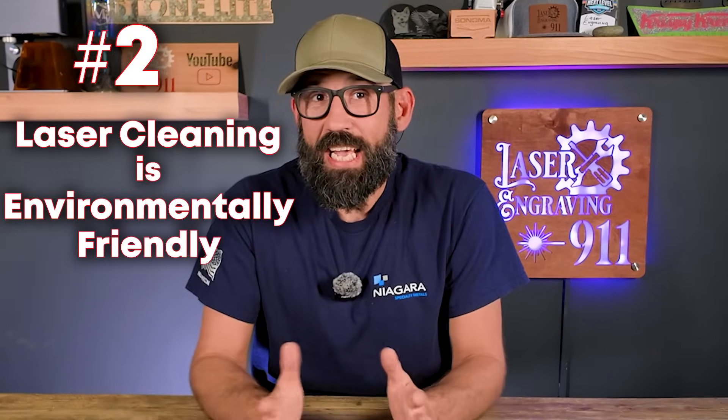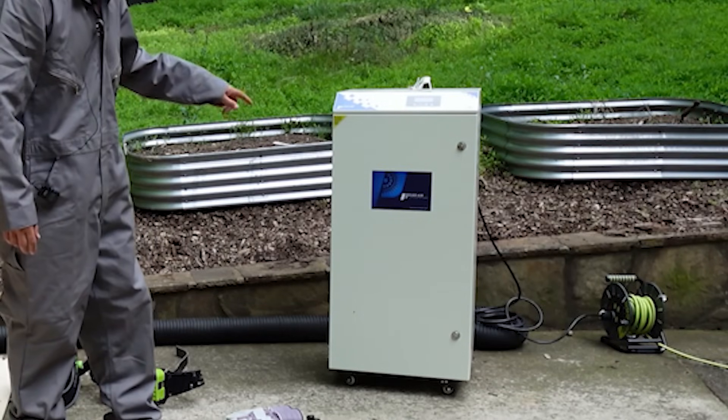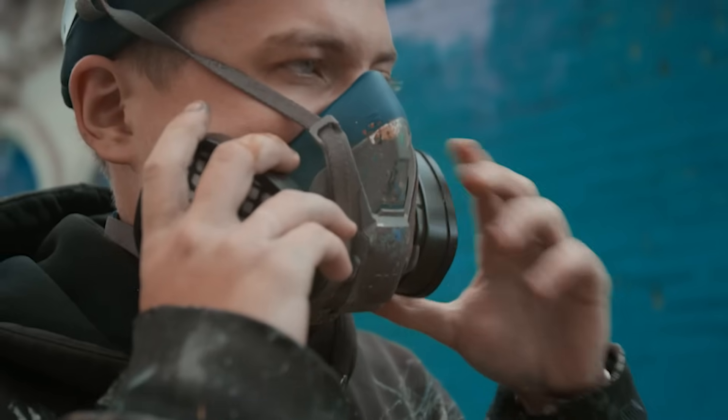Number two: laser cleaning is environmentally friendly. That's true — laser cleaning is a green and sustainable option because it doesn't use chemicals or abrasives. Unlike sandblasting, chemical, or water-based cleaning methods, there's practically zero cleanup and zero chemical waste. However, environmentally friendly can be a misleading term. When you're actually using laser cleaning technology, there are a lot of fumes created and you need to plan for that. Consider getting an industrial grade fume extractor, ensure good ventilation, or use a strong industrial fan to remove fumes from the workplace. Always wear proper PPE to protect your lungs when doing laser cleaning.